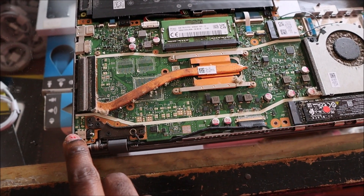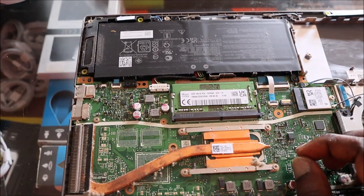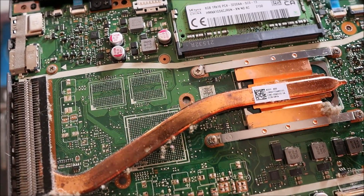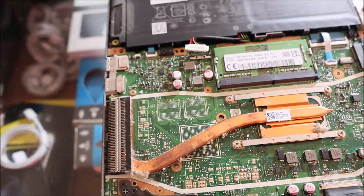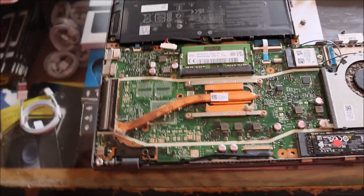We have voltage coming in and we are going to unplug the battery. To do so, we have to move back this clip and we should be able to lift the connector up. You want to lift this up like that — so we unplug the connector. It's normally very good to drain the motherboard.